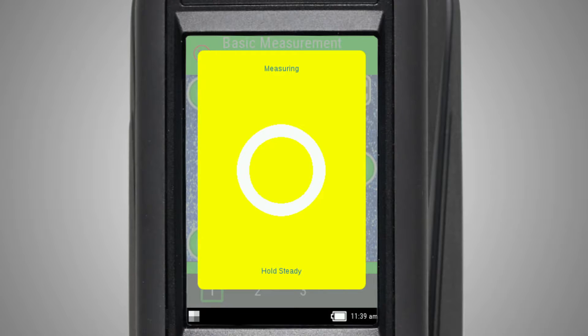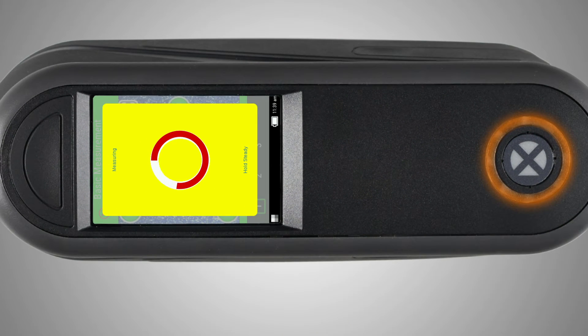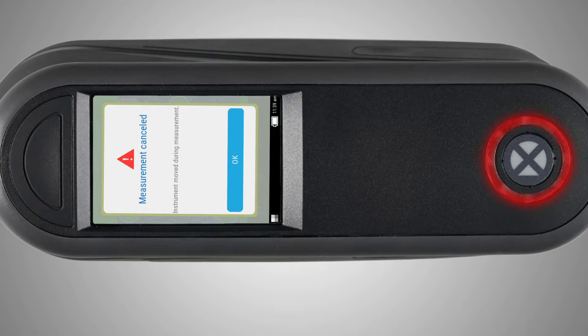The measurement progress will be shown in a yellow box. The color LED will also appear orange. If the correct pressure is not maintained for the duration of your measurement, an error message will be displayed and the LED circle will turn red.